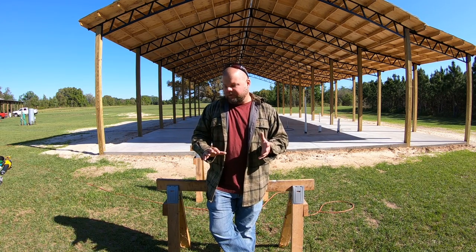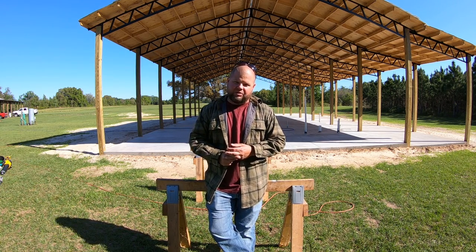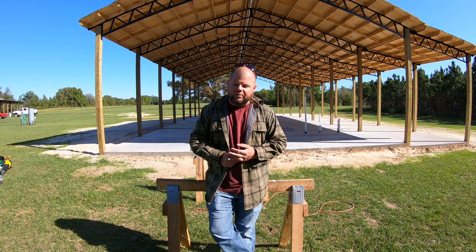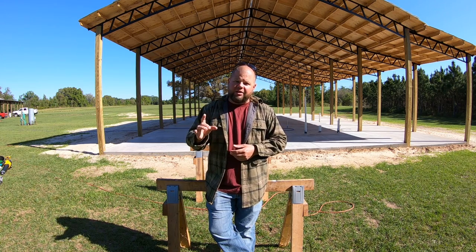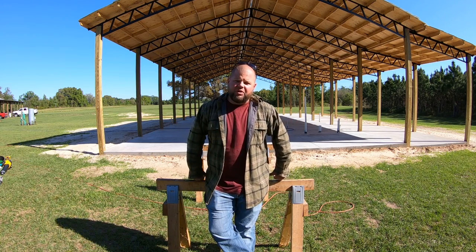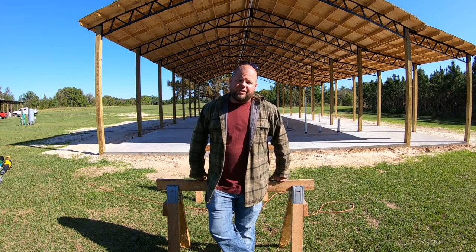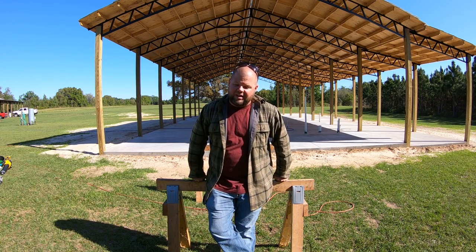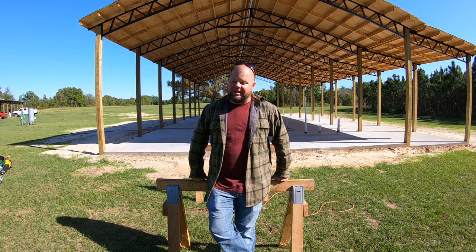As y'all saw in the last video, we found sheathing — we're good. But I thought sheathing and wood was going to be the only issue. Nope. I drove 240 miles yesterday to five different towns just to find the most basic materials — common framing nails, Titan anchors, wall plate anchors, washers. Simple stuff you use every day building a home.